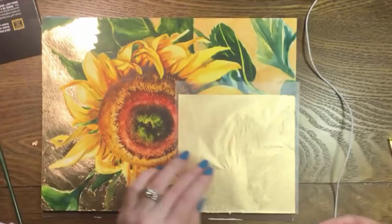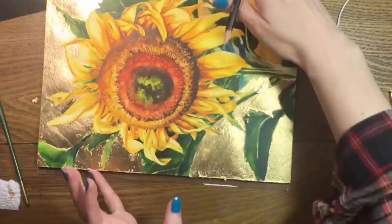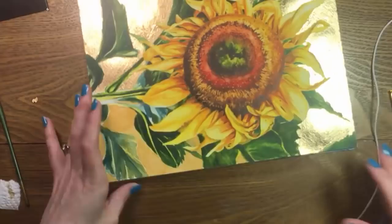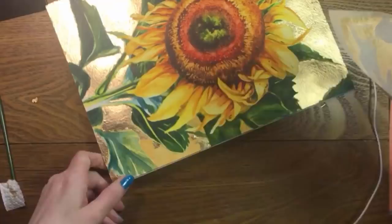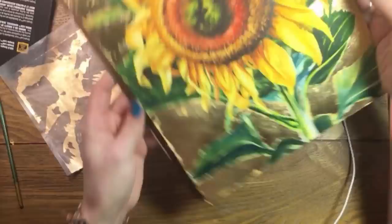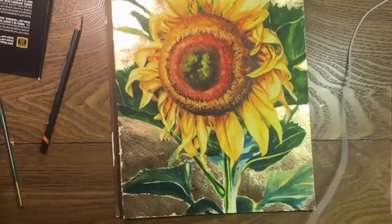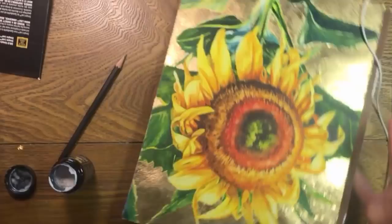I got the idea to combine watercolor and gold leaf from my friend Carrie Waller, a wonderful artist whose website I've linked to below. Hello Pooj! A couple of years ago Carrie did a similar project where she painted an autumn leaf surrounded by gold leaf and the result was beautiful. I thought gold leaf would work nicely with a flower as well. I'm not sure how large Carrie's painting was, but looking back I probably would have had an easier time painting about half this size. Still, I've got to say I'm thrilled with the result.